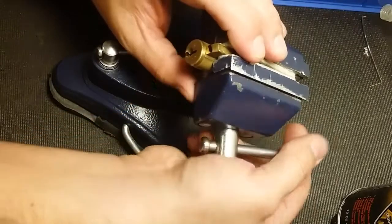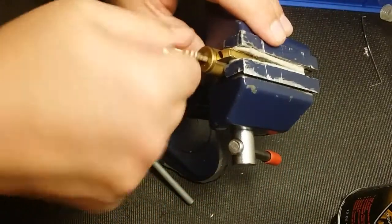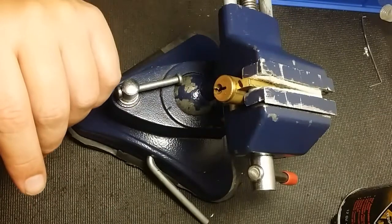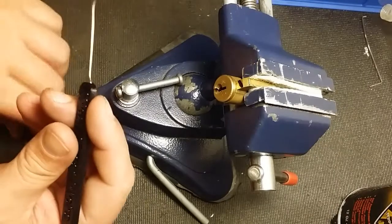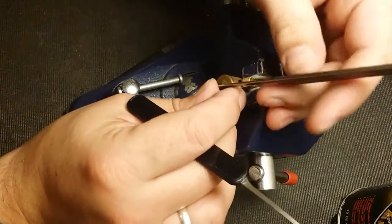Let's see if we can get into it. Choosing weapons. We'll go to the top of the keyway and start with this guy. I'll probably have to go something deeper looking at that key, but we'll find out.